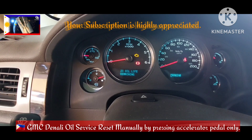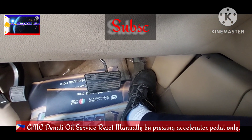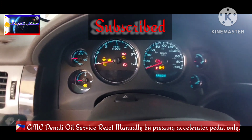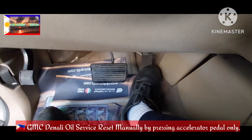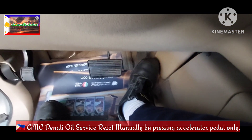This is the accelerator pedal. First thing you will do is switch on, then press the accelerator pedal three times in five seconds only — one, two, three. Okay, then switch off.